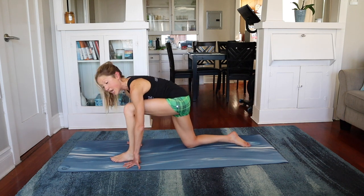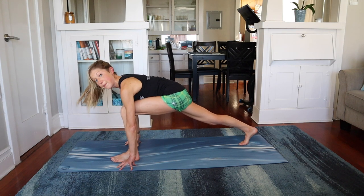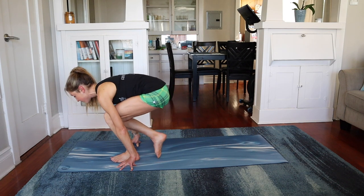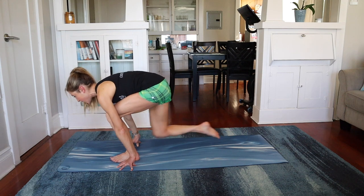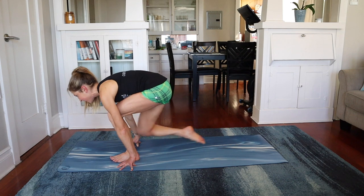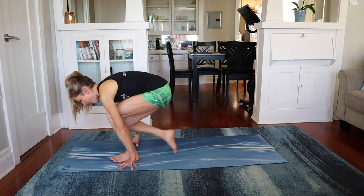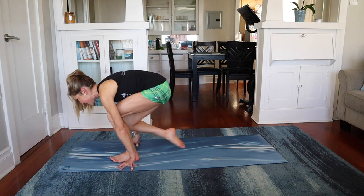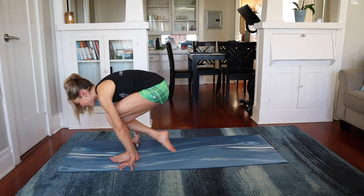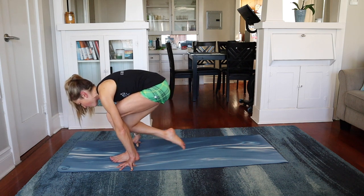Step the foot in between the hands. Come up into a lunge position. Stay nice and long. Tap the back foot into the front foot and then out. So into the front foot and out. In and out. In and out. This is really hard. Four, and three, and two, and one.